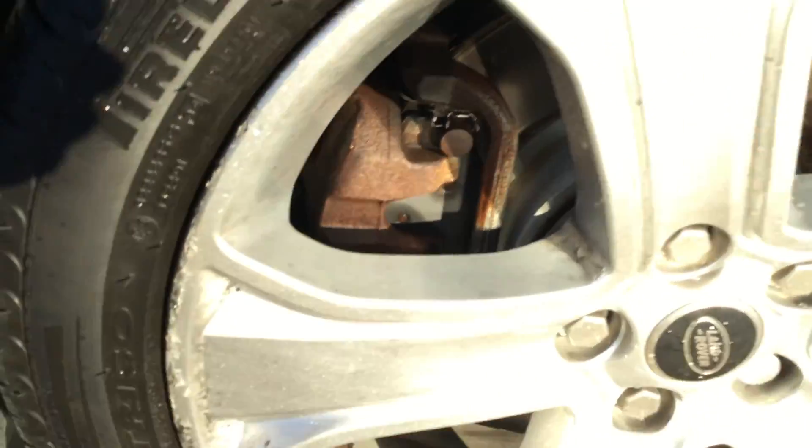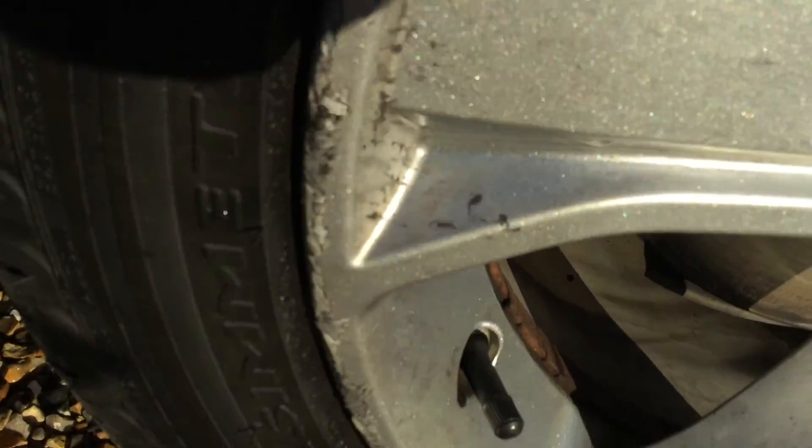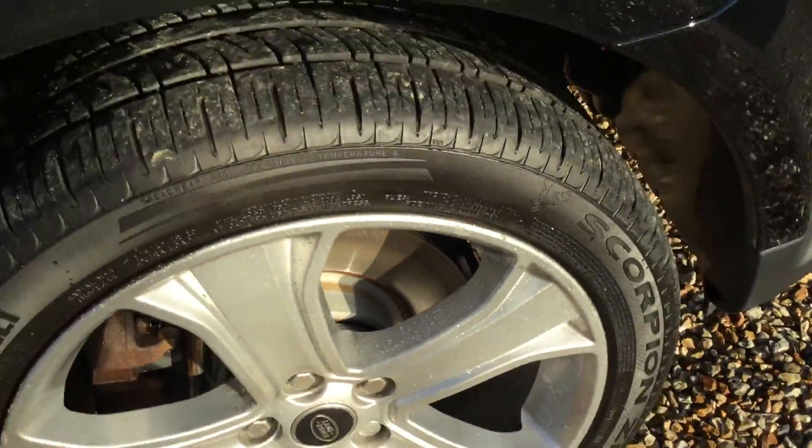Checking the tyre tread, we're looking at around 3.5mm on this one. The alloy has got a few scuffs on it as well.